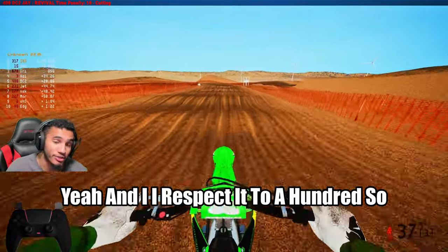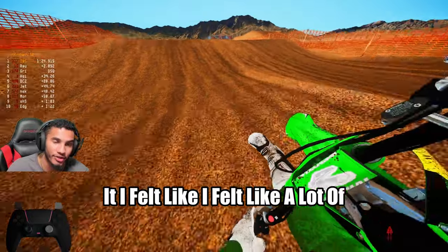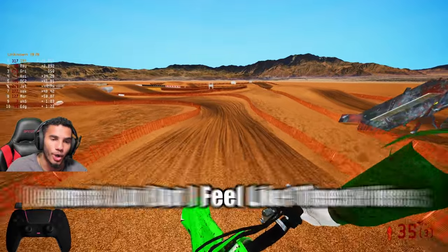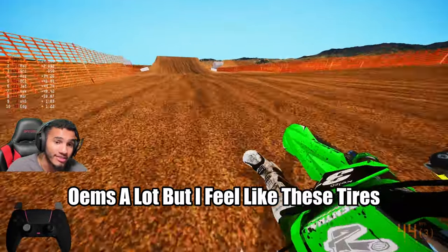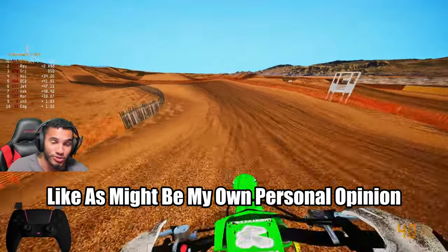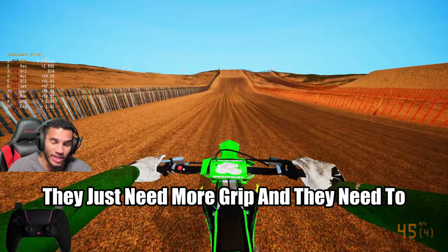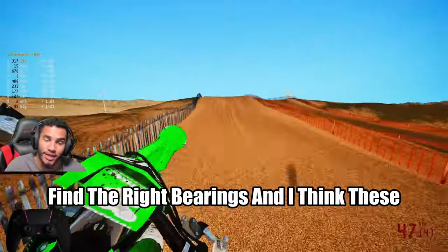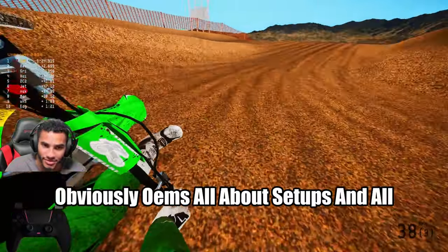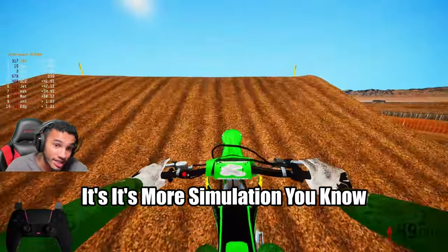Shout out to ReaperDoc for sharing this information and coming out with a video for it. I felt like a lot of people were crapping on the OEMs a lot, but I feel like these tires are bringing the OEMs back. It might be my own personal opinion, but I know I love OEM — I felt like they just need more grip and to find the right setup. These tires are definitely where it's at. OEM is all about setups and honestly playing the game because it's more simulation.